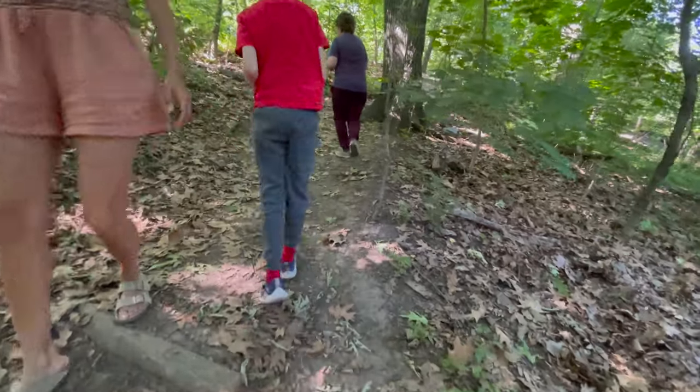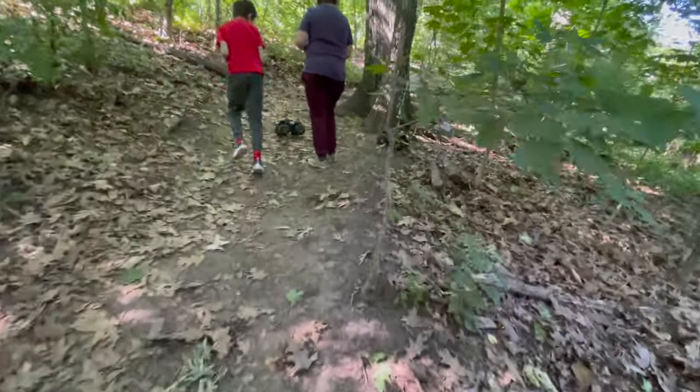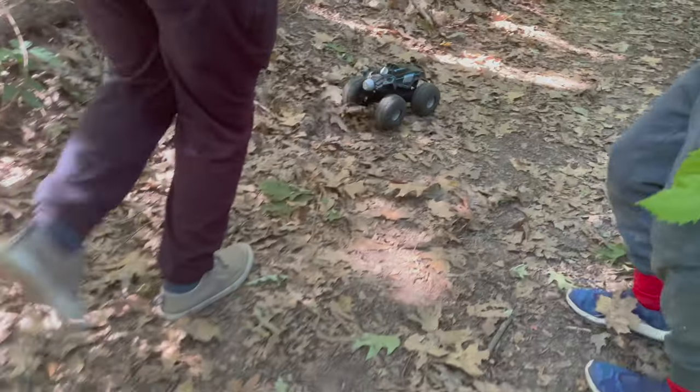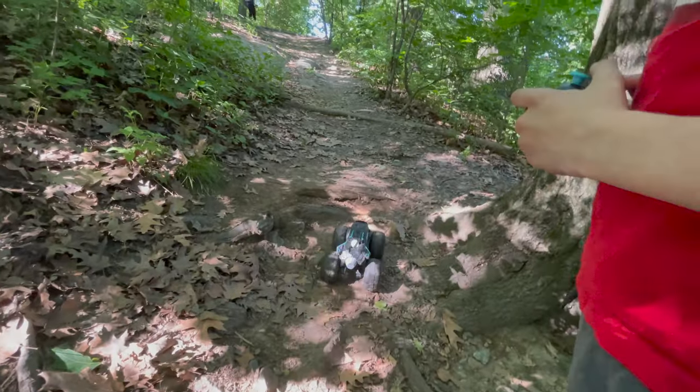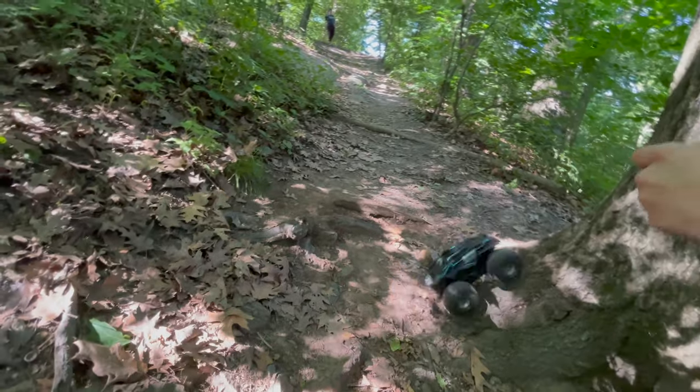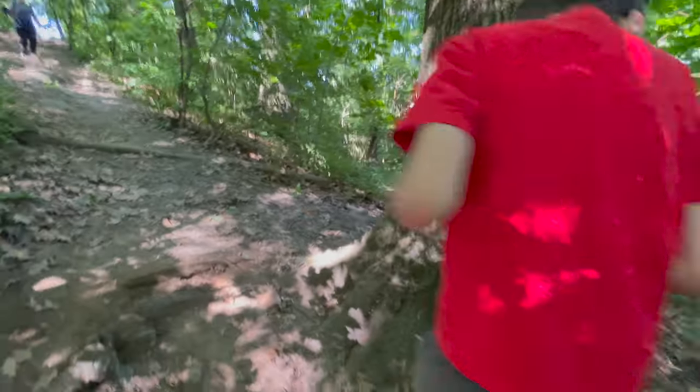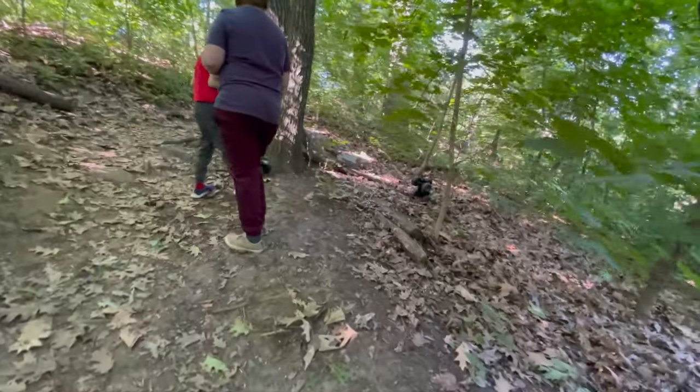Go, go! Go Andrew, go! Come on, you can do it! Out of the tree, Andrew — up the mountain! Come on, got to get it up the mountain, not the tree. Andrew, you're going the wrong way! Go Andrew, go — up the mountain!